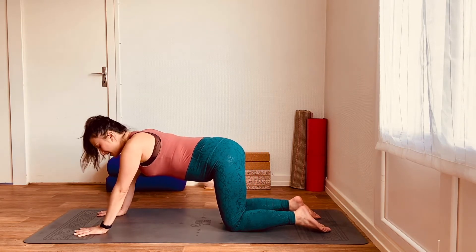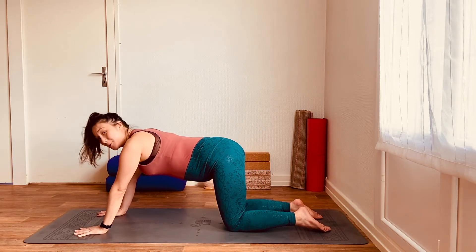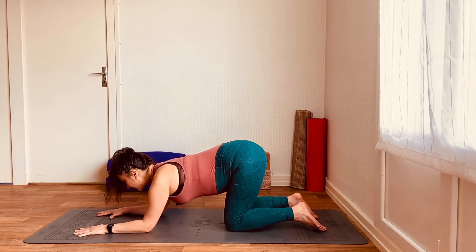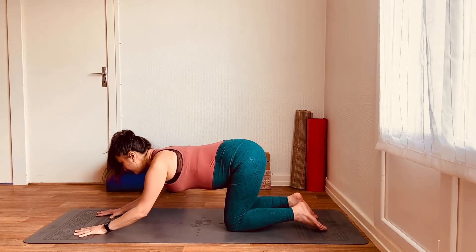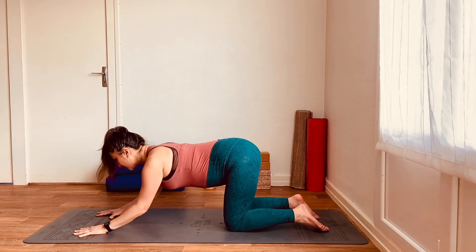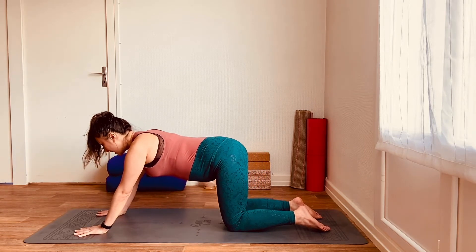Inhale to prepare, and then exhale to lower, inhale to come back up. I'm not going to count you down because I want you to do this at your own pace in time with your own breath, and really move as slowly as you can so that you're feeling the engagement through the upper arms, maybe through the upper back.